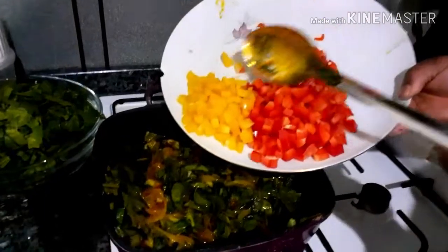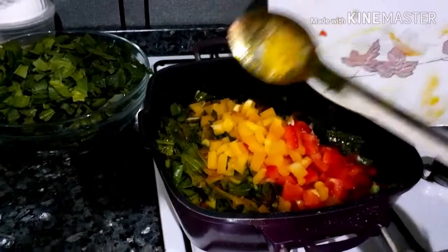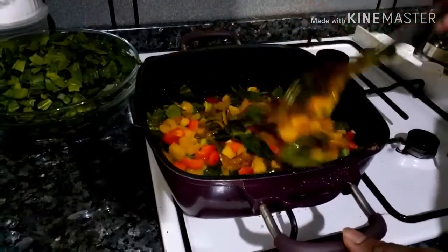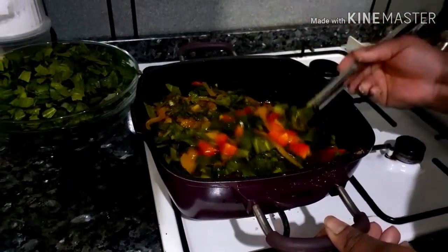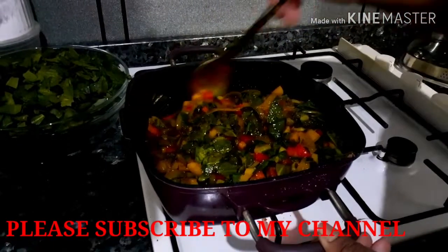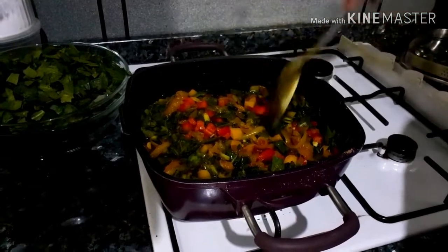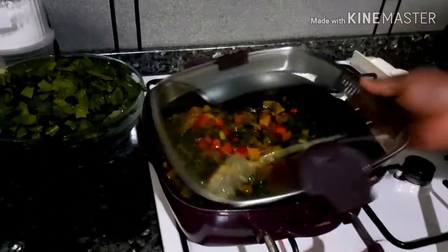You can now add the bell pepper. Guys, the colour alone in this sauce is so inviting. I allow it to cook for a minute before adding the spinach. Let's cover and wait for a minute.